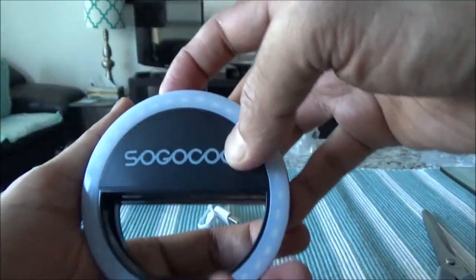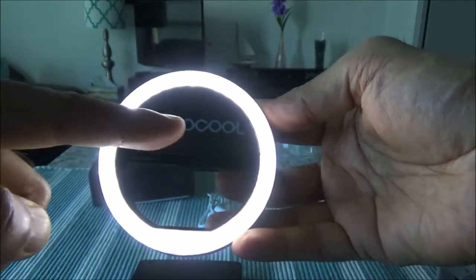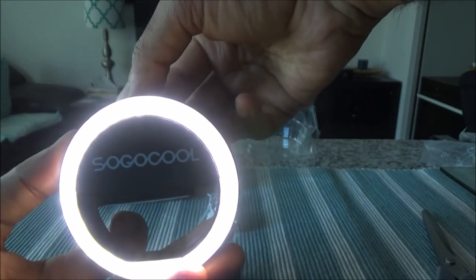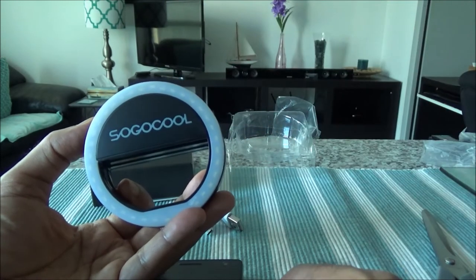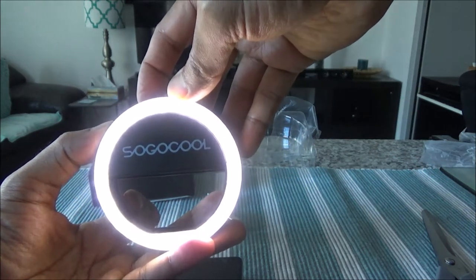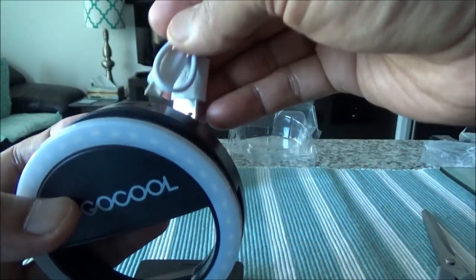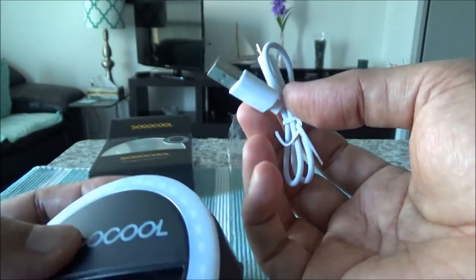There's some sort of button here — let me try to turn it on. Looks like it has a charge and it works! You can see all the LED bulbs — I believe 36 — are all lit and the light looks okay. If you press it again it keeps getting brighter. So it has three brightness settings: one click, two clicks, three clicks, and a fourth click turns it off. To charge it, just plug the USB cable into your laptop or any USB outlet.